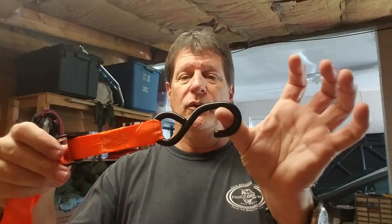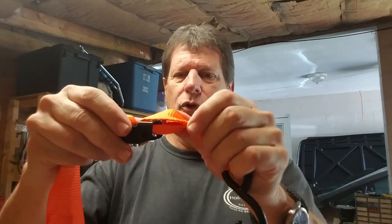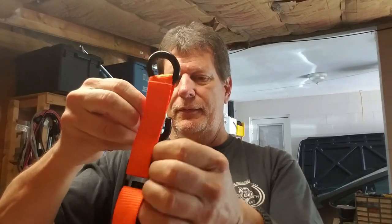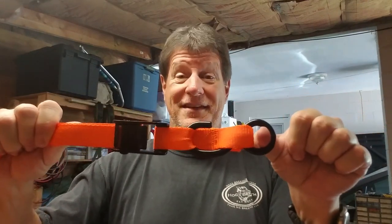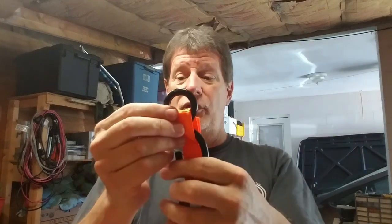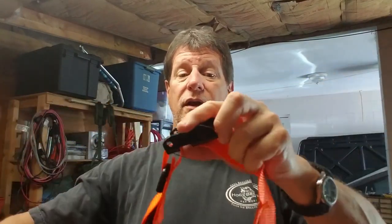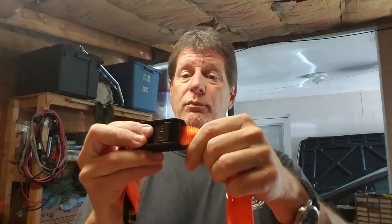Here's what I would do: take this hook and there's a little loop right next to the buckle — pass the hook through that loop so now you have a closed loop. Put one side around the tree, come back around, and clip your carabiner in — bang, your hammock's ready to go. When you need to adjust the height, push the button, pull it up, adjust the other side, and your hammock is hung in about two minutes.